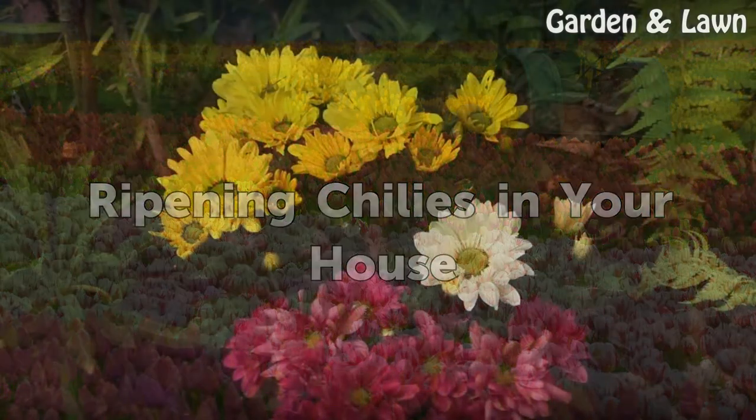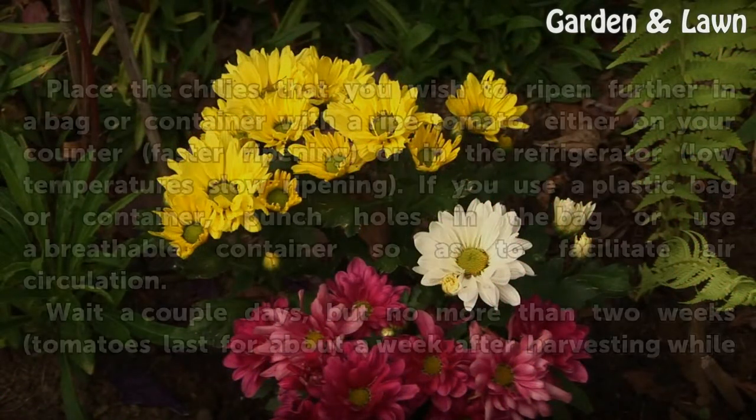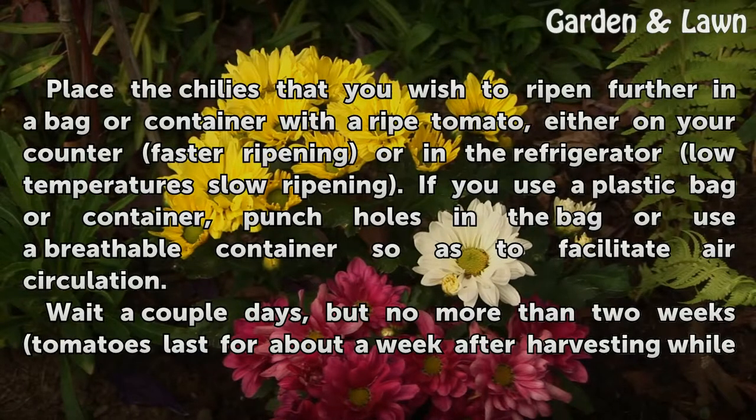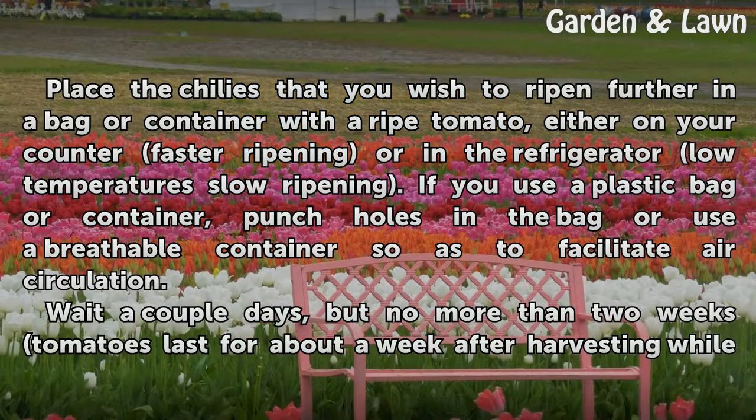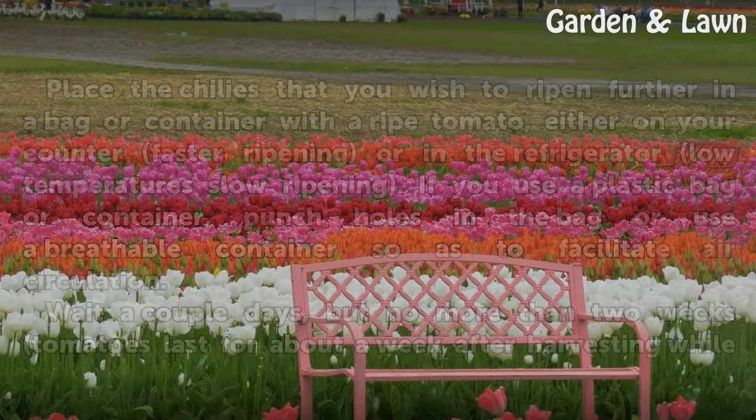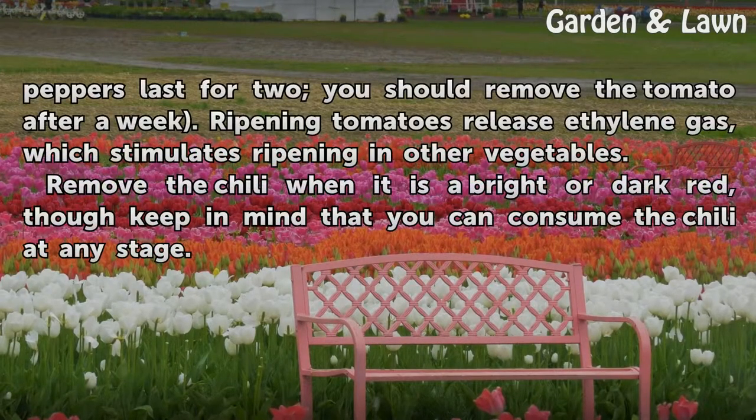Ripening Chilis in Your House. Place the chilis that you wish to ripen further in a bag or container with a ripe tomato, either on your counter for faster ripening or in the refrigerator where low temperatures slow ripening. If you use a plastic bag or container, punch holes in the bag or use a breathable container so as to facilitate air circulation. Wait a couple of days, but no more than two weeks — tomatoes last for about a week after harvesting while peppers last for two, so remove the tomato after a week. Ripening tomatoes release ethylene gas, which stimulates ripening in other vegetables.